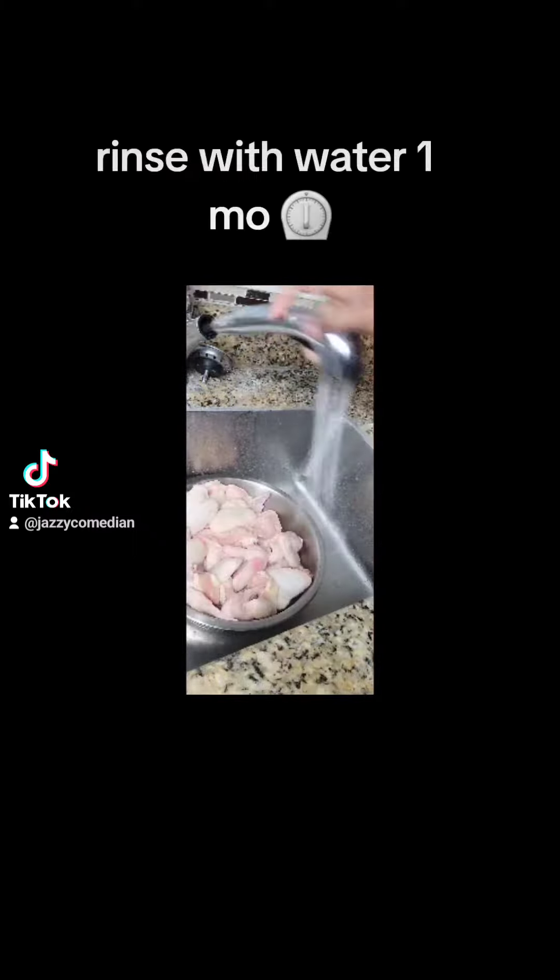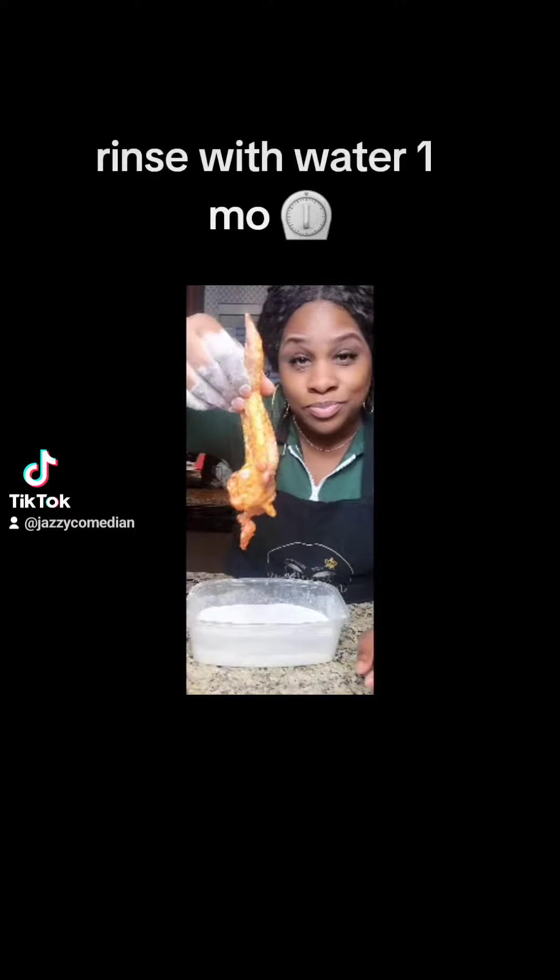You can add vinegar in the process and let it sit for 30 minutes before pouring it all out. Then I just rinse it off again — that's just what I do.